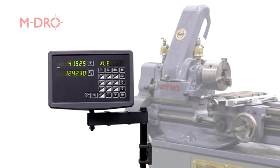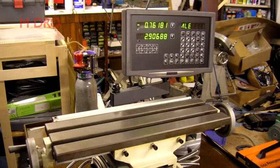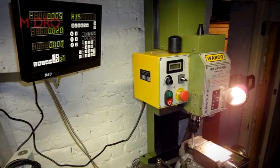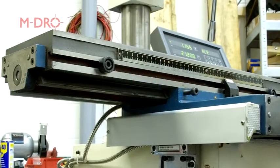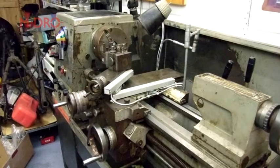Here at Machine DRO we are often asked if it's possible to retrofit digital readouts to the majority of lathes and milling machines found within the model engineer's workshop. In short, there is no right or wrong way, given that these machines can be over 50 years old and not designed to accommodate this modern technology.